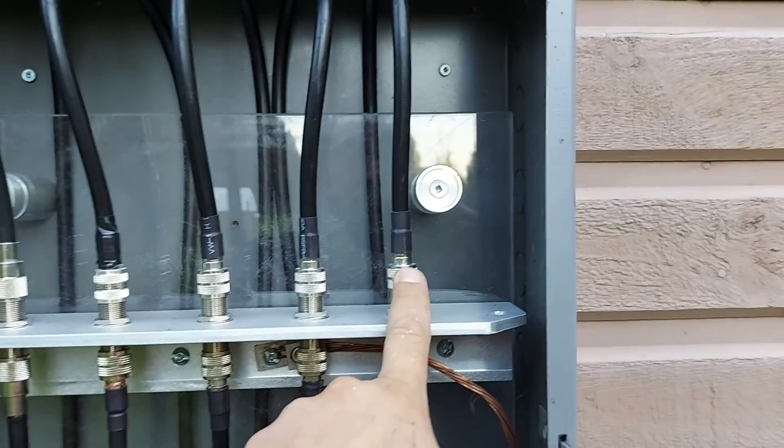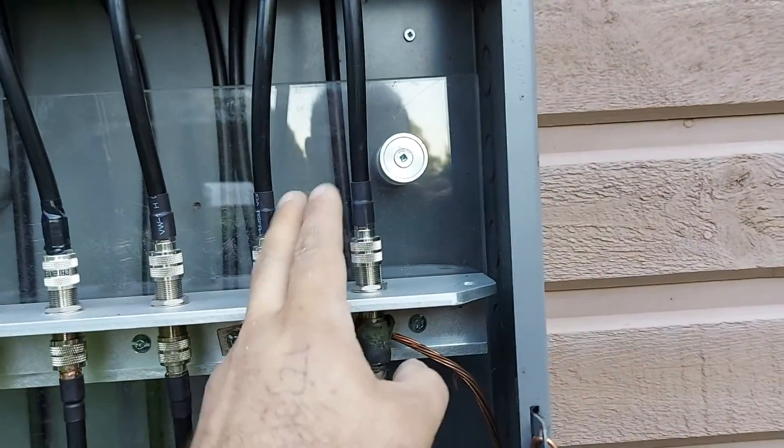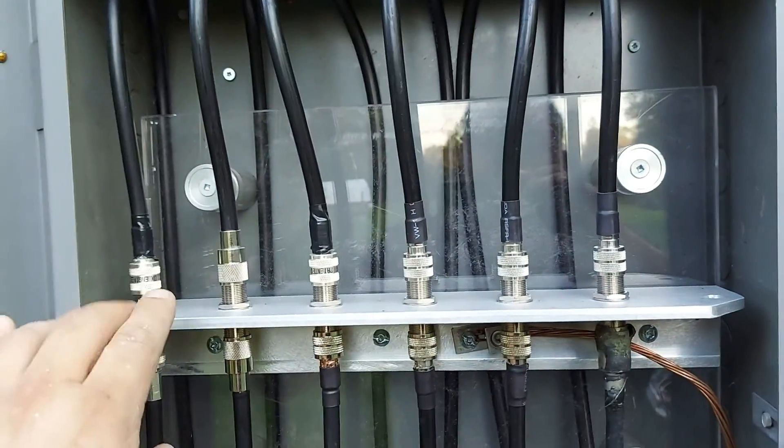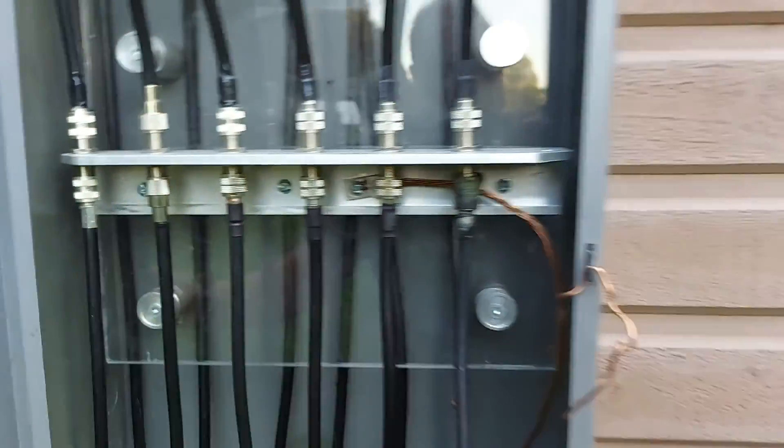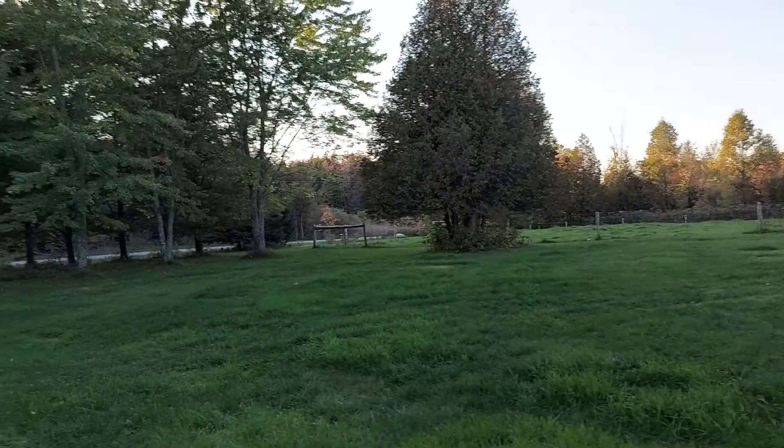One of the wires wasn't connected — somehow in the shack I had taken that one and was using it for comparison. I felt like an idiot but hey, that happens to the best of us. Let's head in the shack and do some tests.